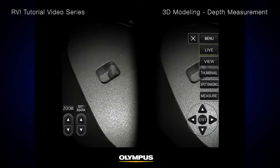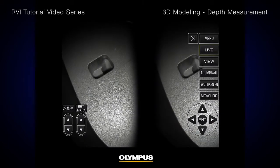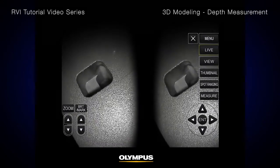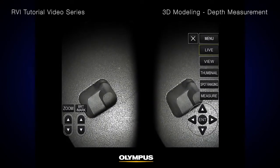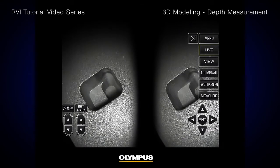The optimal tip-to-target distance is one of the key factors that improves measurement accuracy. All Olympus video scopes with stereo measurement have the unique spot-ranging feature that gives you the tip-to-target distance in real time. The iPlex NX video scope has multi-spot-ranging capabilities, so you can see five simultaneous tip-to-target distances in real time.